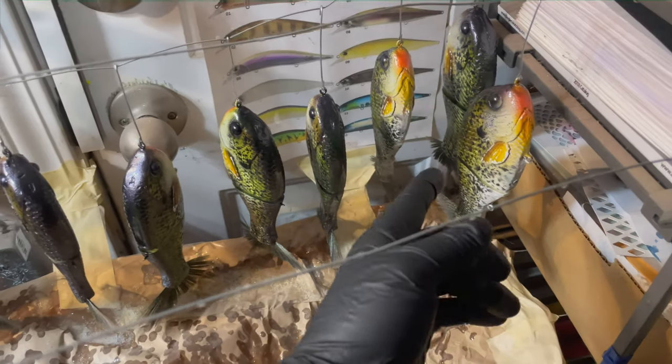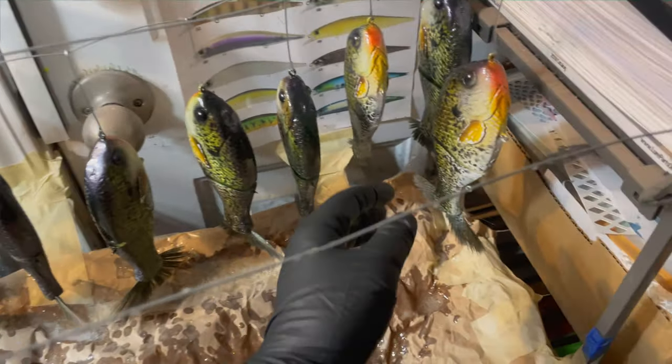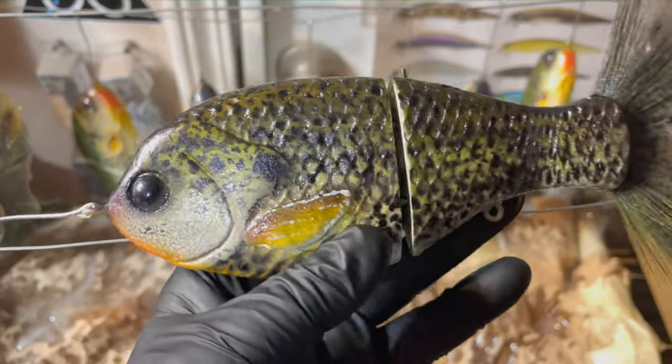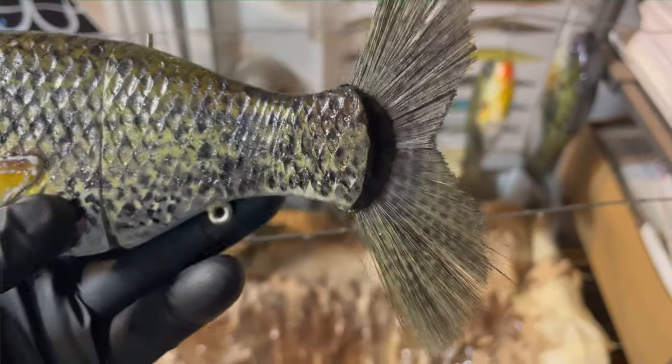Good morning fish heads, Jen Crevasse, Jekyll Bates, and I am looking at a bunch of real pretty crappie over here. This is my second clear coat rack, the smaller one, and these are the only 10 of the entire Bull Shad lineup that I've got sprayed that I'm going to be revealing. It's the only sneak peek you're going to get.